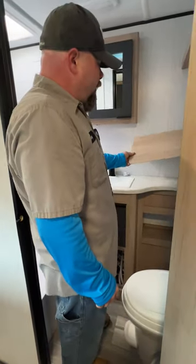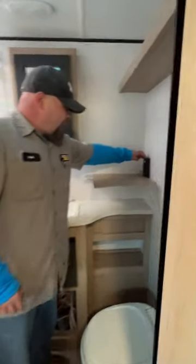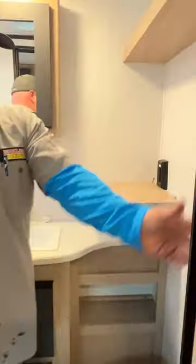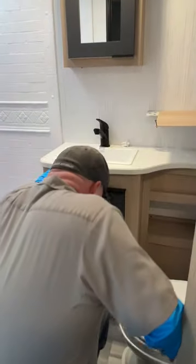There is a GFCI outlet in the bathroom — if an outlet with a GFCI sticker isn't working, come check that it hasn't been tripped. The light switch is on the side here. The bathroom sink is here.